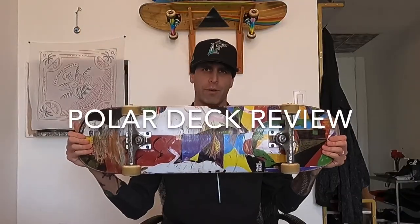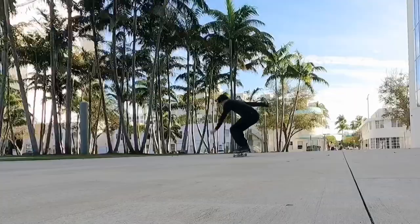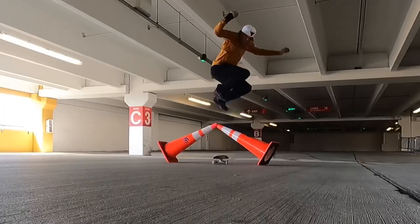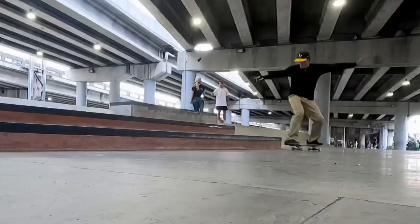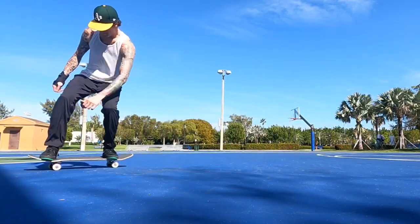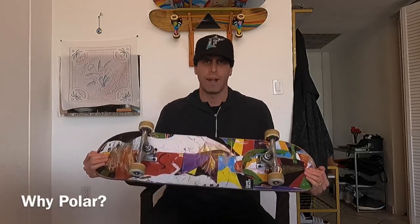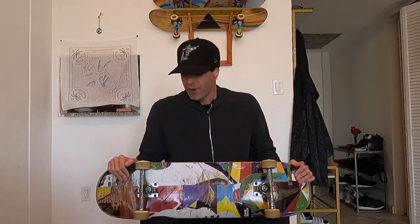What's up everyone, this is Jon with SkateBetter and today we are doing the Polar deck review. I've been skating this deck for a few months now, it's definitely time to do a review — I put in some good work. First thing I want to talk about is why Polar? I chose this deck because I really like the way they look, I like the team, and I wanted to give it a shot. A lot of the riders are growing in general popularity, so I figured I'd give it a shot.